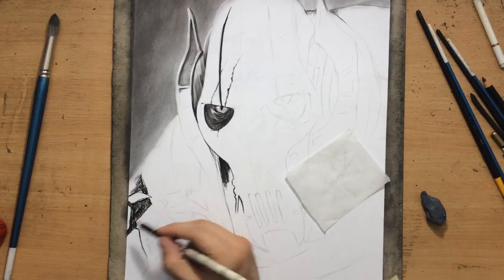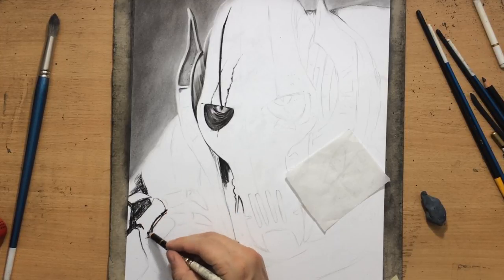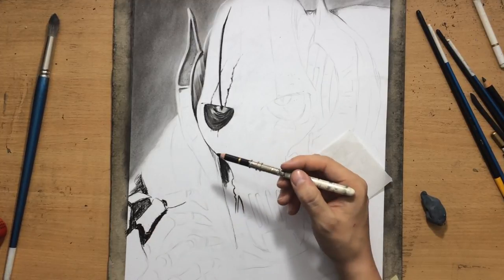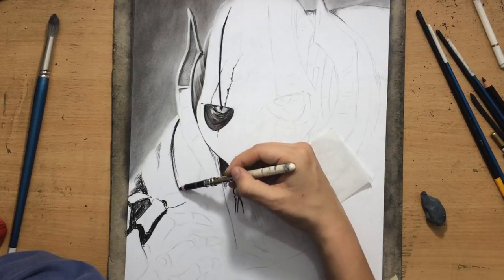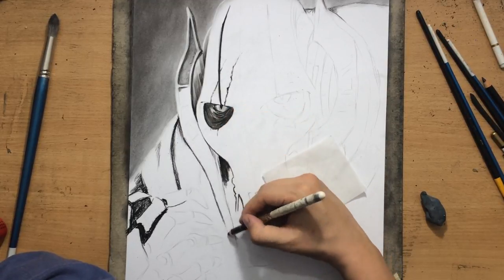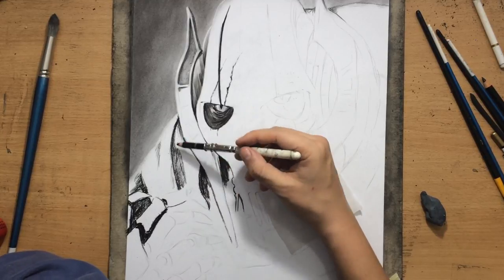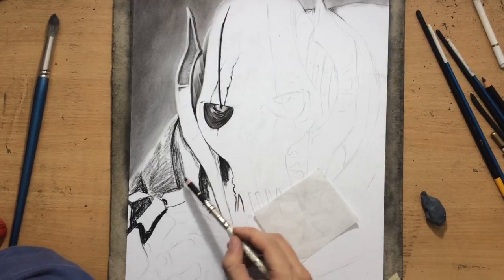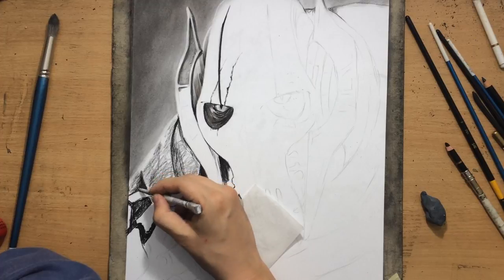I also have to work from left to right because I want to minimize smudging. This is a very large drawing and I am recording top-down, so I can't have my paper in a vertical position. That's why my hand has to rest on the table and sometimes on the paper.